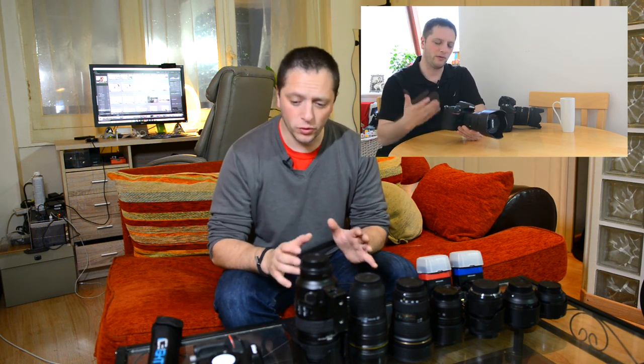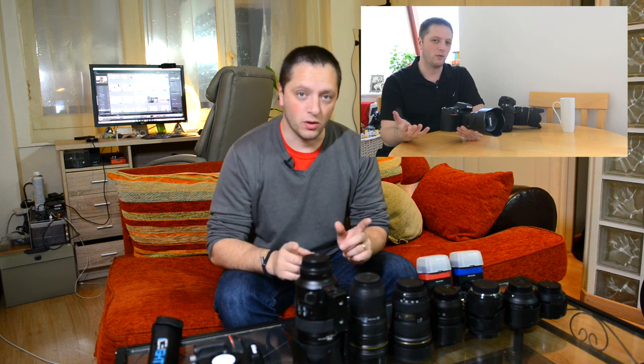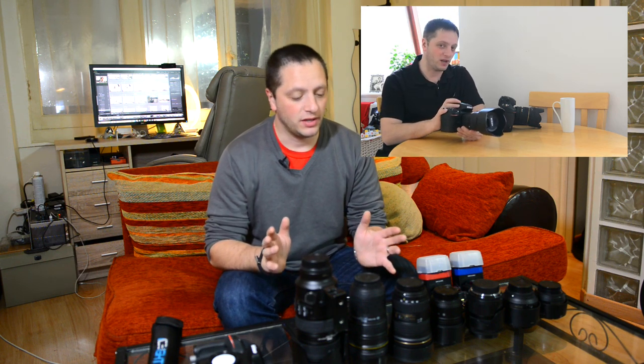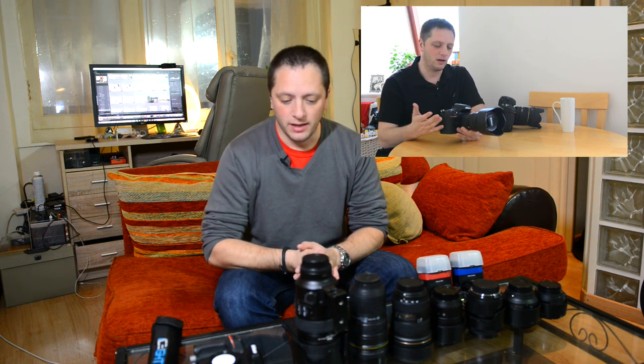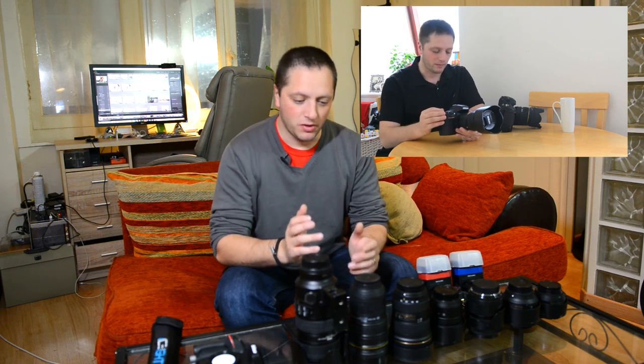If you are looking to get into wedding photography, do not start with one camera. This is very risky - you should always have a minimum of two cameras. Wedding gear is not about what you have; it's more about your backup, because if something goes wrong you have something to make it up.